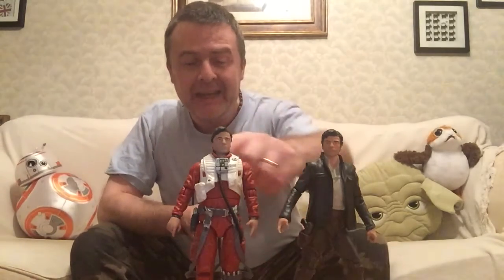Hey guys, it's Ross Scott and on Space Carriage 8, we're comparing Poe Dameron's - here we see him - both Elite series. Here we see him from The Force Awakens in his flight suit, and here we see him in his Last Jedi outfit.